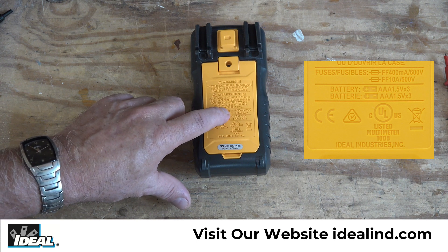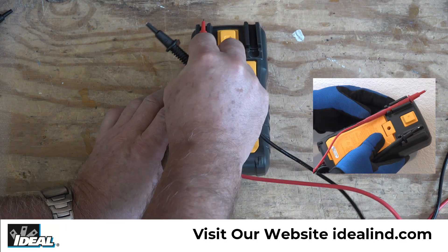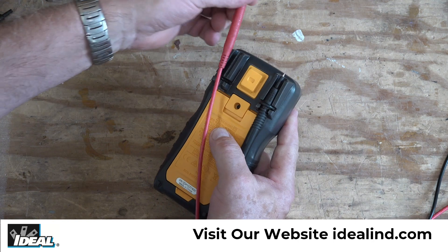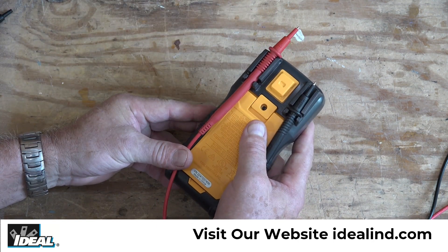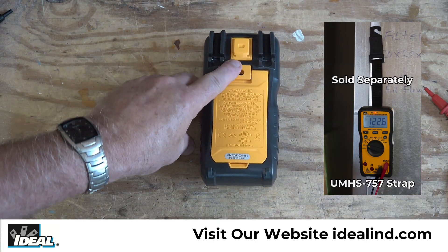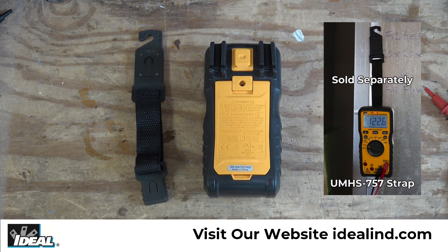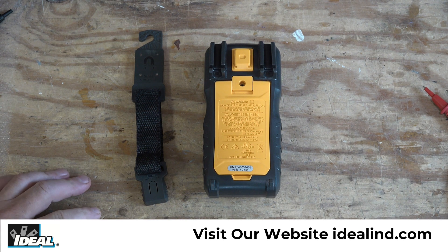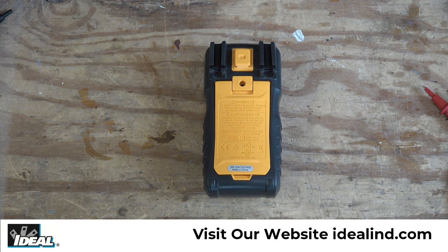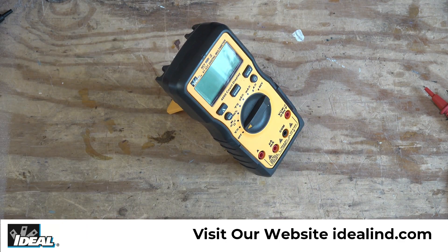The fuses that go in the tester are listed right on the back of the tester. We've also incorporated probe holders into the back of the tester so you can store your probes when not using it. You can also mount them in the higher position if you're doing some two-handed testing. In the middle of the top of the tester there's a mount for a hanging strap, which is sold separately, and we can hang the tester from a nail, screw, or a magnetic surface.